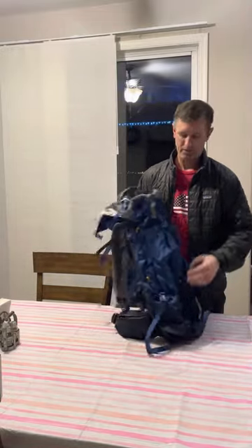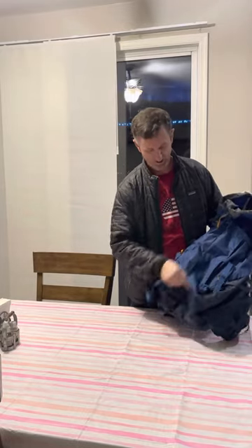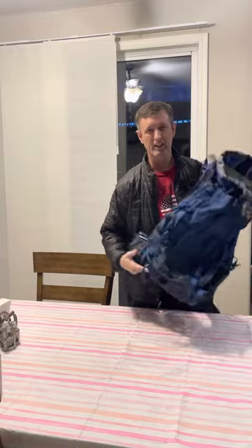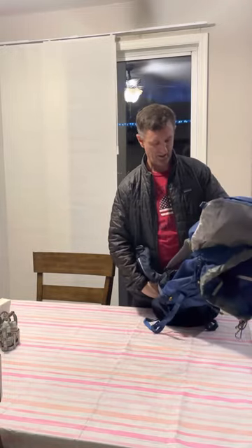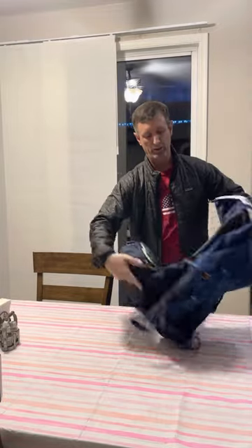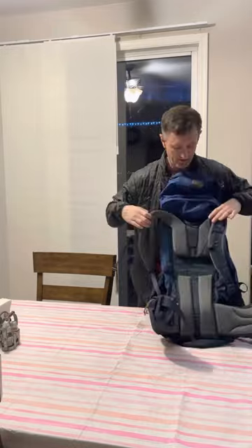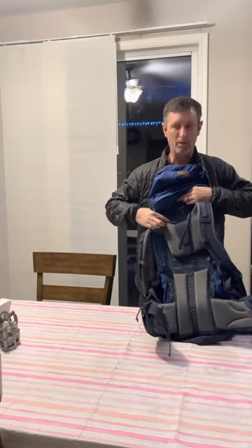Right now you can get this pack for a hundred bucks online and it's very light — I think it's around 4.7 pounds, something like that. If you're looking for an intro backpack, this is one to get, and it's fully adjustable right here on the back.